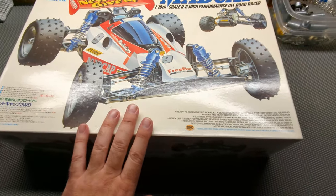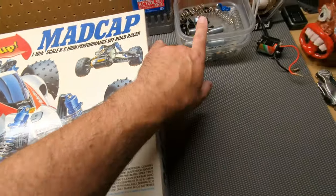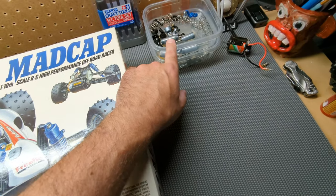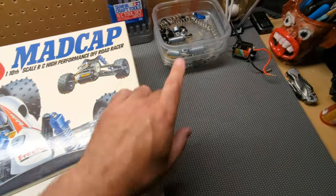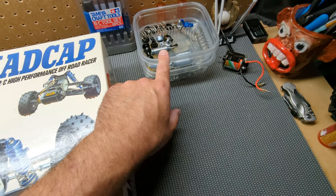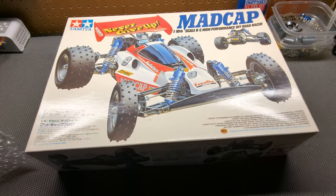I got the box and I did get a Madcap. It's not perfect — it's okay, it's missing some parts — but it did have the high caps. The high caps alone are worth more than what I paid for everything. So I'm going to keep the high caps and I'm going to keep the box. It did come with original instructions.